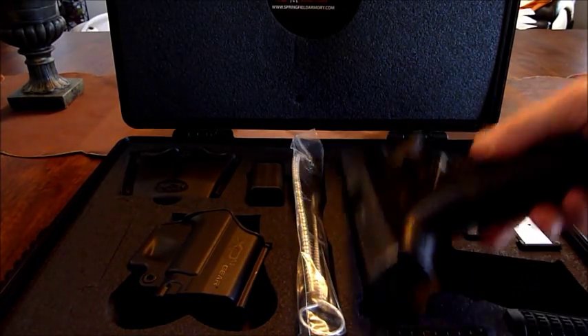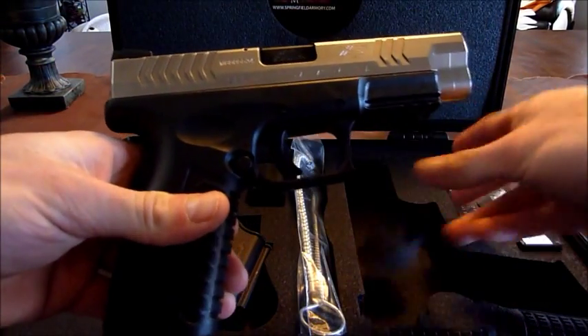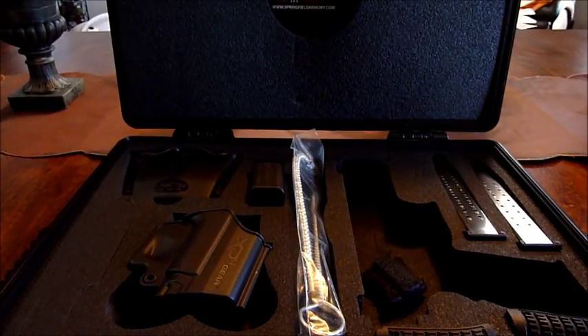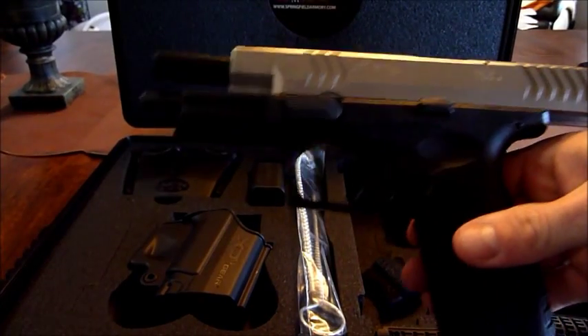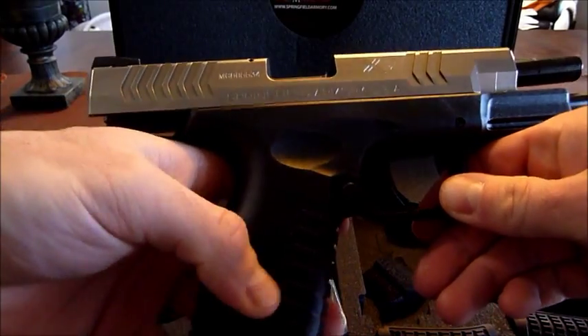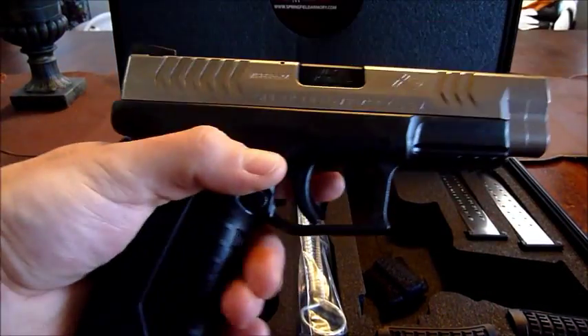Let's pull this pistol out of here. This is brand new, never fired. XDM 9, four and a half inch barrel. Pretty sweet pistol. I actually put the number one grip, which is the smallest, on here for my wife — she has very small, petite hands.